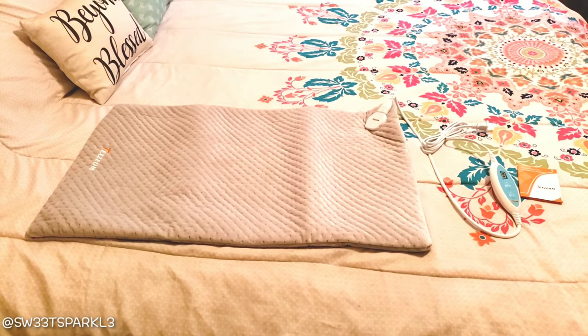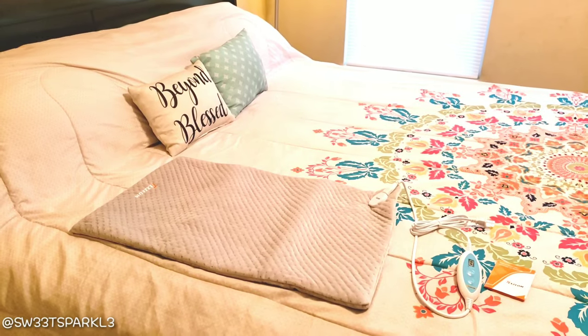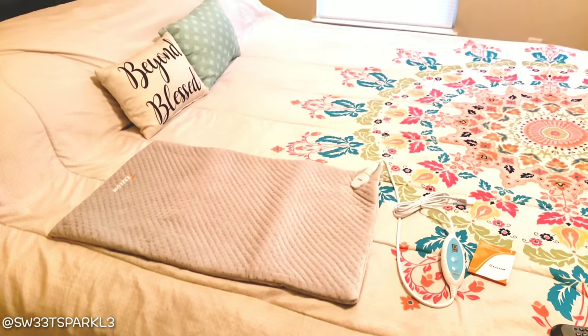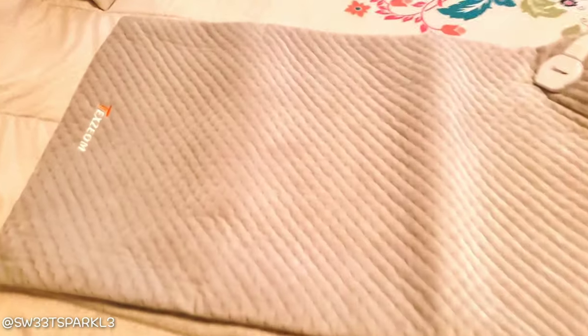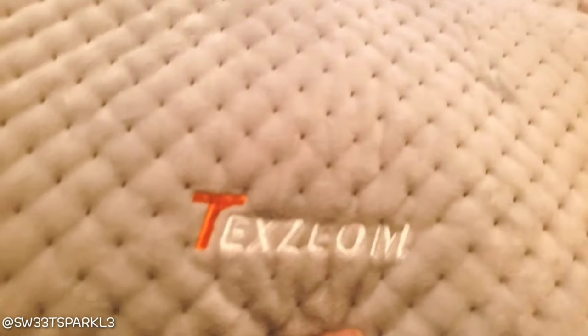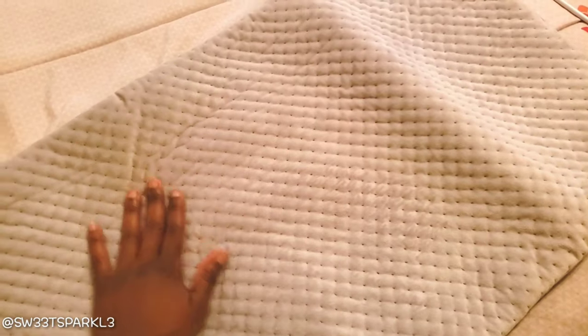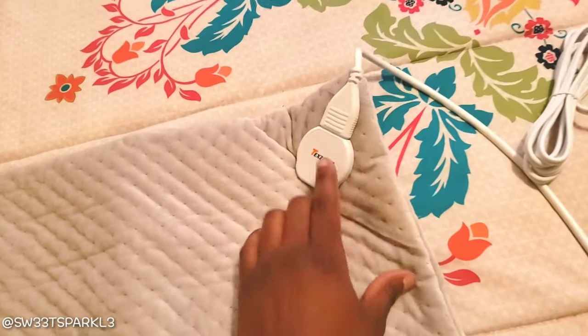I did receive this product for free for my personal review. It is a heating pad especially designed for your neck and shoulders. Right now I'm basically trying to show you the size of the product and what it looks like up close. I really wish you guys could feel this because it is extremely soft and plush — like a baby's bottom. I was really surprised at the quality of the softness.